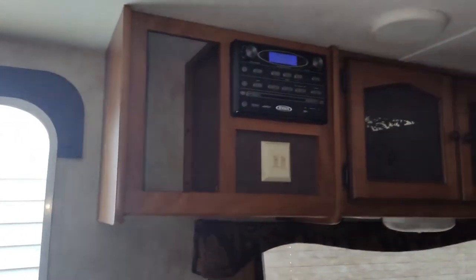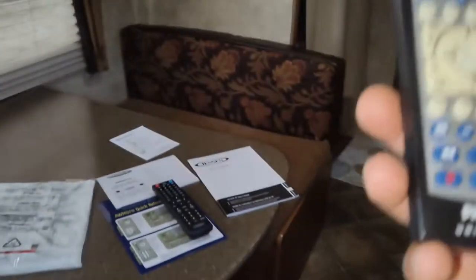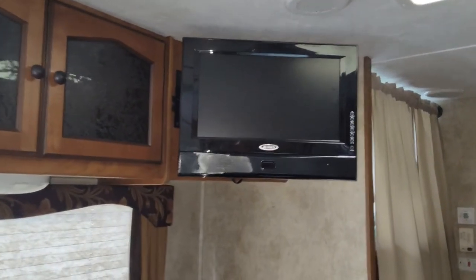When I originally purchased this, I did not have remotes for the TV or the radio and sound system. I've tried all kinds of aftermarket universal remotes, tried programming them, and nothing seemed to work with this system. Then I came across a remote that's made specifically for Jensen units.